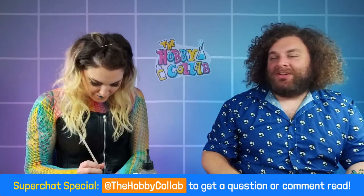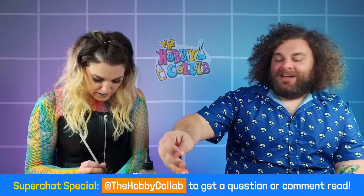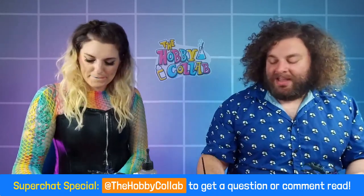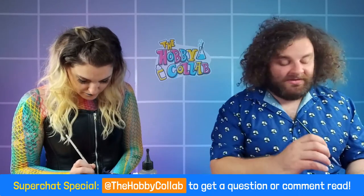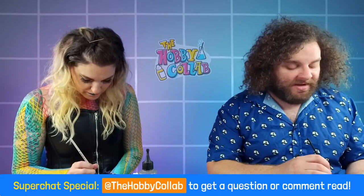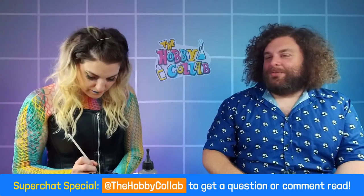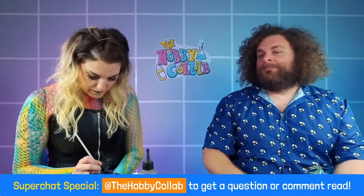Chat brings pasta back: halflings are probably the best cooks in Warhammer, but Saray notes they don't exist in AoS anymore - they didn't survive the transition from Warhammer Fantasy. In 40k they exist as ratlings in the Imperial Guard, classified as abhuman - a type of human that evolved differently on another planet. They were never a full army in Fantasy either, just a component.